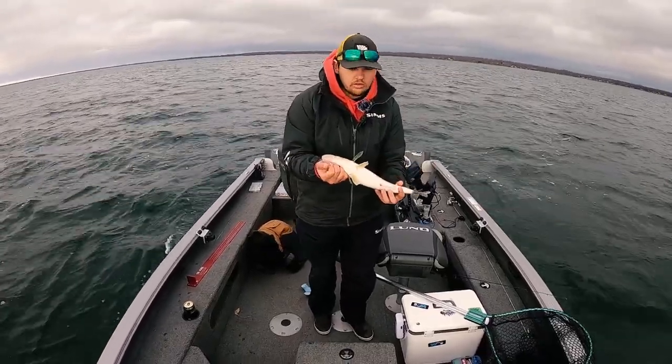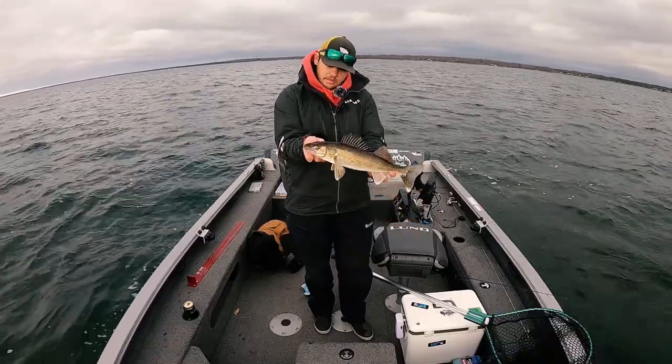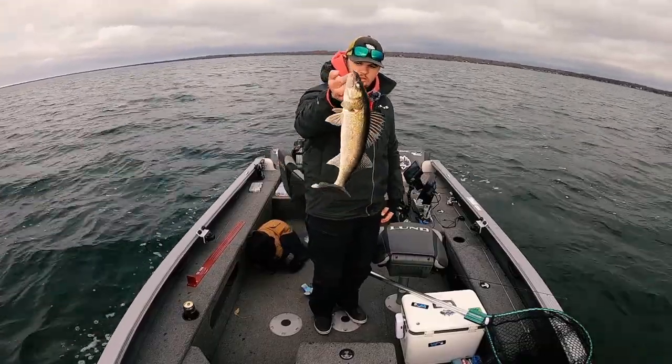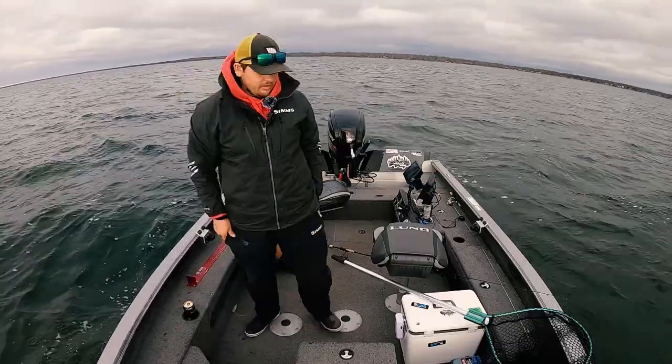Can't keep anything — well, you can keep one between 21 and 23 inches I think — but we're not out here to keep. We've kept enough up on a previous trip. We're gonna get them back. Nice little walleye there, off like a rocket.